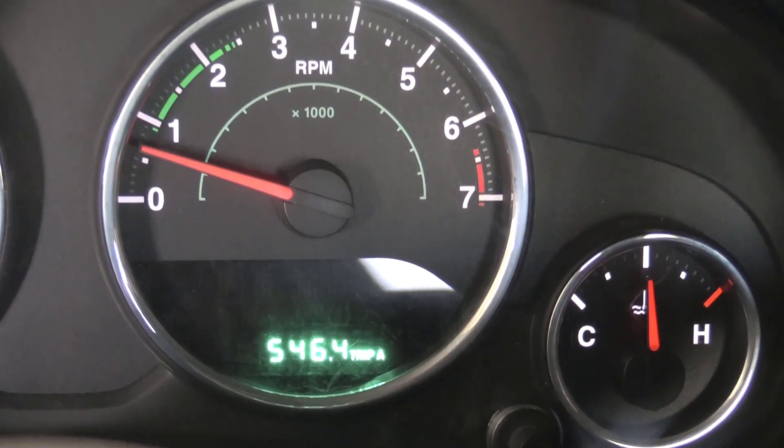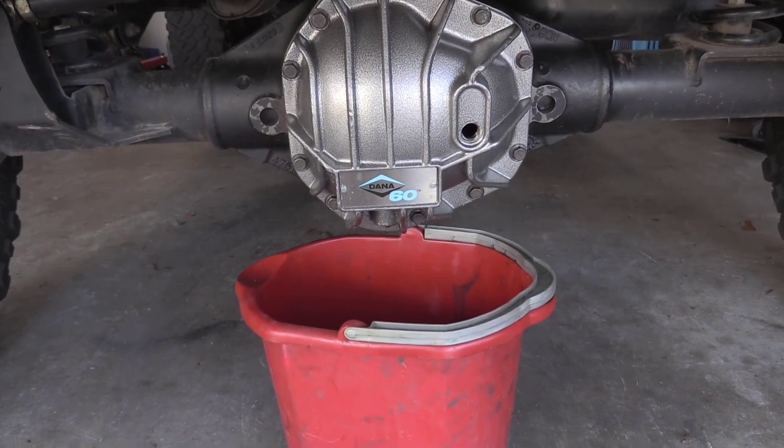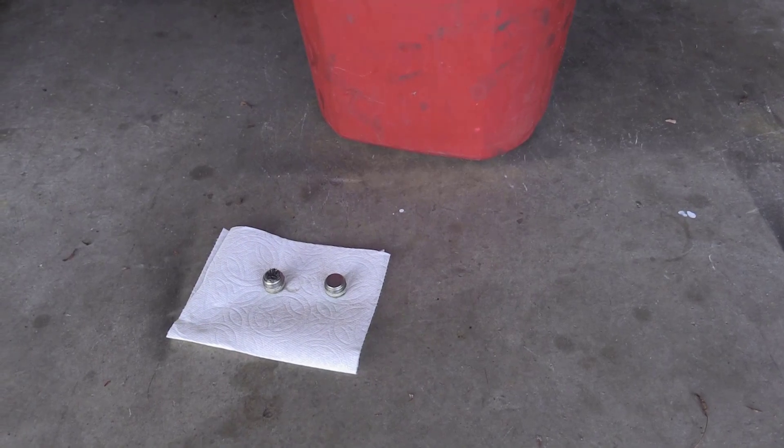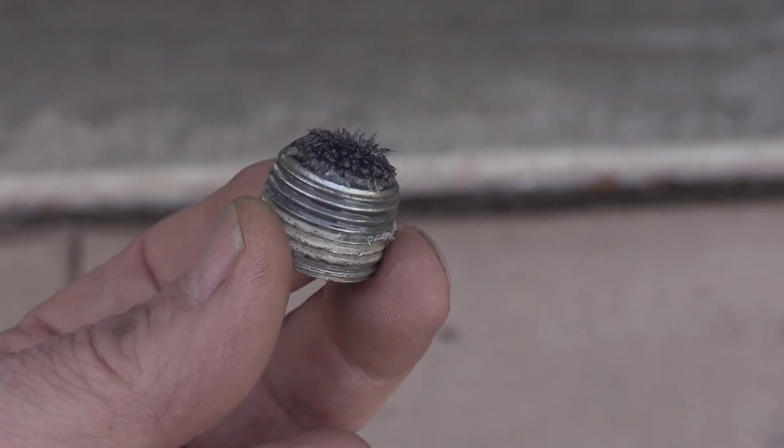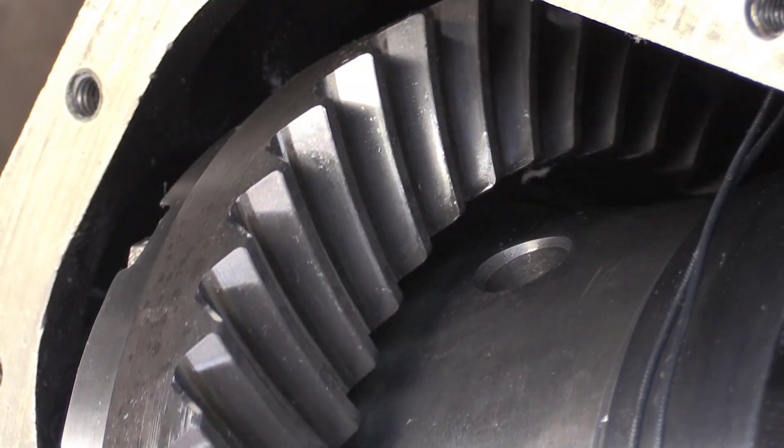We've gotten through a careful 500-mile break-in period with proper heat cycling. I drained out the break-in oil and then had a look at the drain plug magnet — this is about what I would expect after a break-in. Here's a look at the ring gear; it looks really good.